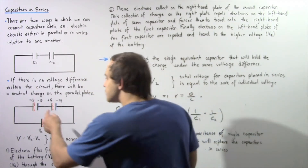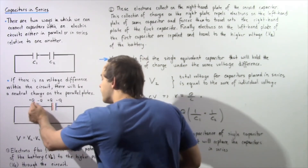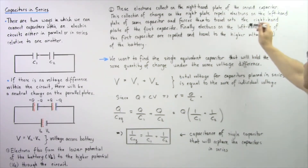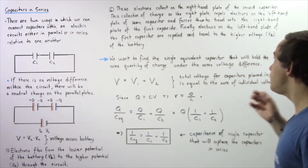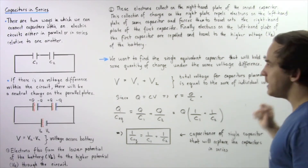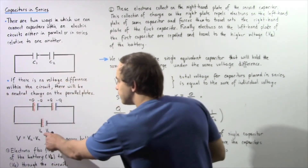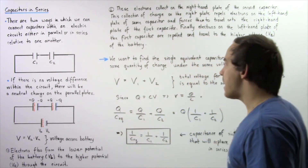This implies that a negative Q quantity of charge will collect on the right-hand plate of capacitor number one. Finally, the electrons on the left-hand plate of the first capacitor are repelled and travel to the higher voltage VA of our battery. So our electrons travel along the pathway from VB to VA of our battery.